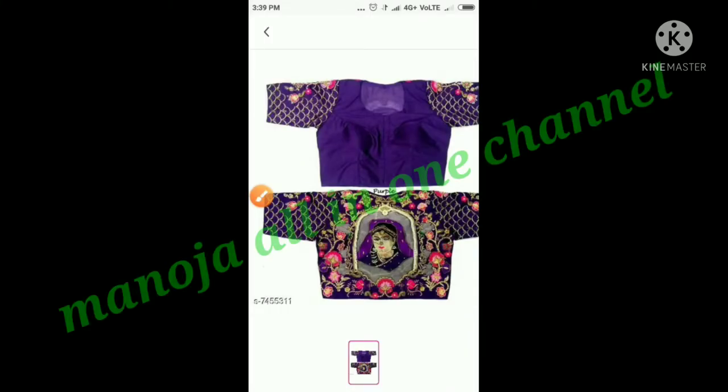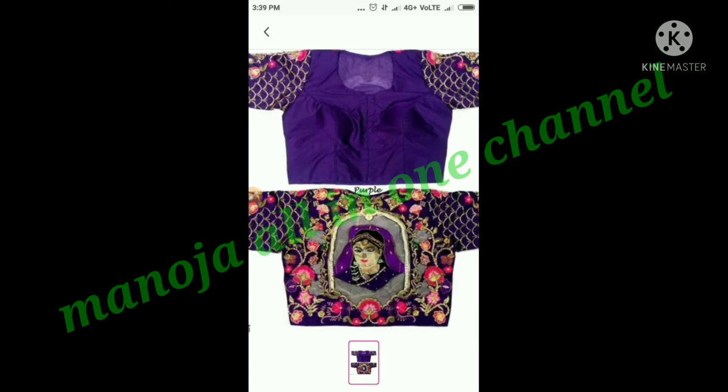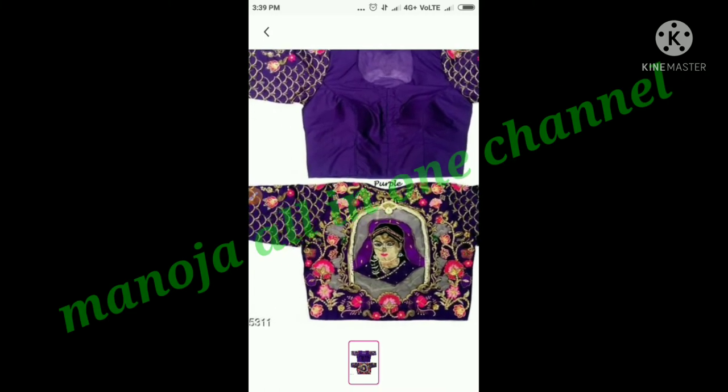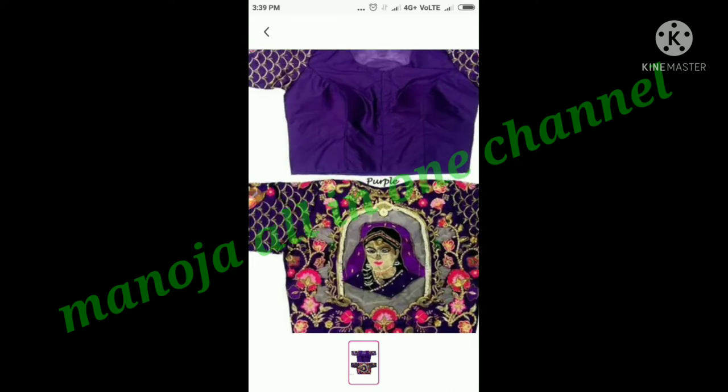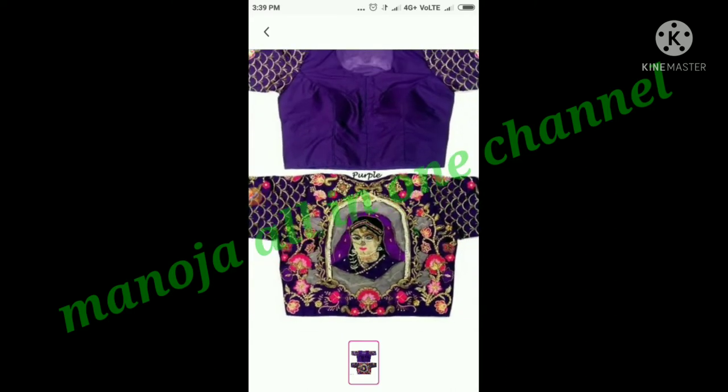Hi friends, welcome back to our channel. I will show you a purple color blouse — a full embroidered blouse.